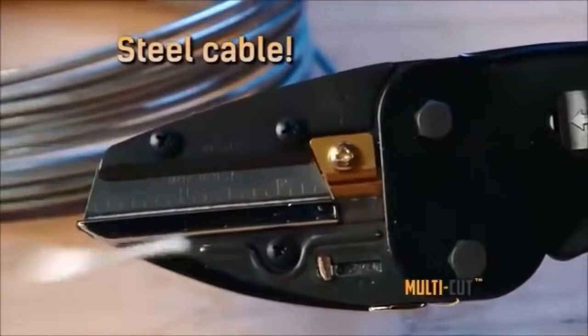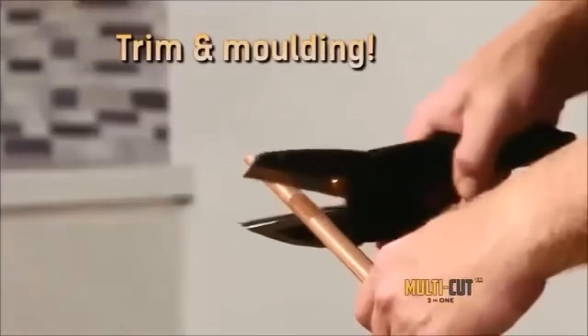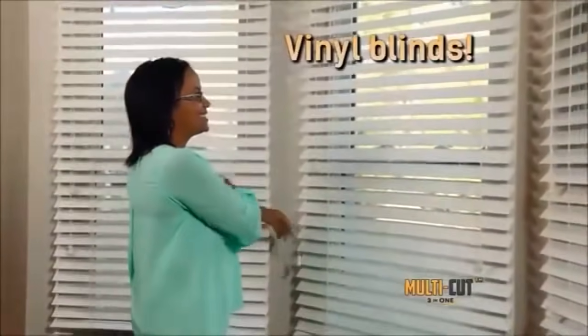Cut a steel cable in a snap, slice a garden hose just like that, and cut PVC pipe in nothing flat. Multicut is great for trim and molding and perfect for crafting projects. Cut flooring for a custom fit and trim vinyl blinds with perfect precision.